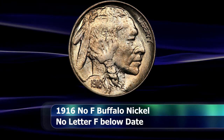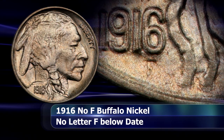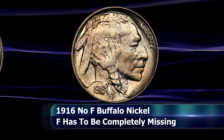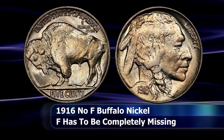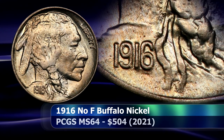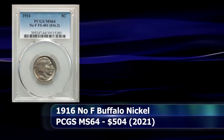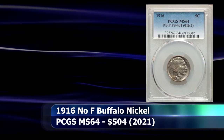In this case it is a small capital letter F just below the date on the obverse of the coin. However, on our current variety coin that F is missing completely. There are some coins known with only a weak or partially missing F as well, but in order to qualify for this FS401 designation there needs to be no trace of the F whatsoever, as seen in the current example. In 2021 a coin graded and slabbed by PCGS with a grade of MS64 was sold at auction for $504.